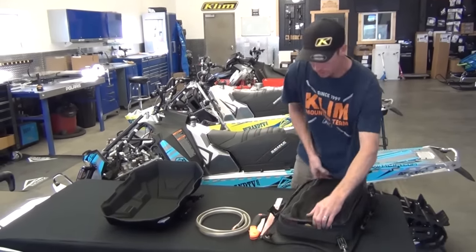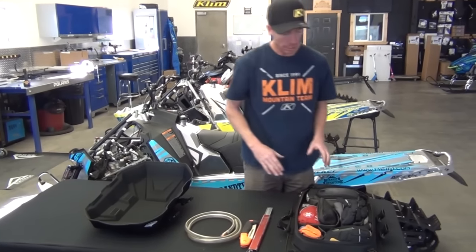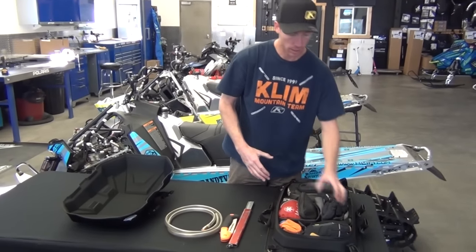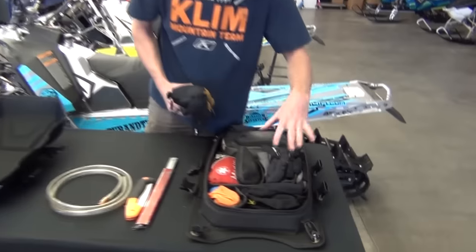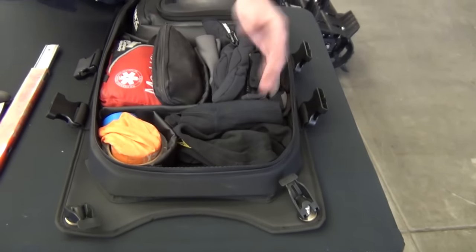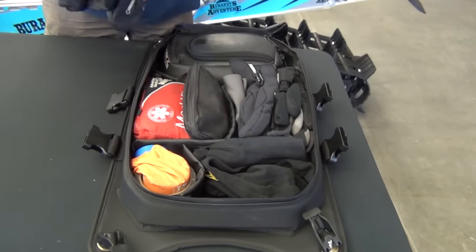So there's a split zipper here, and this is where all the essentials stay. What's really cool about the bag is it comes with Velcro dividers that you can change and adapt the bag to what you carry.